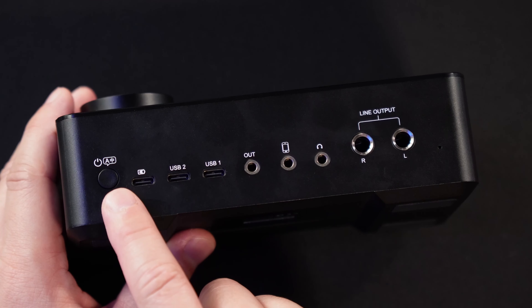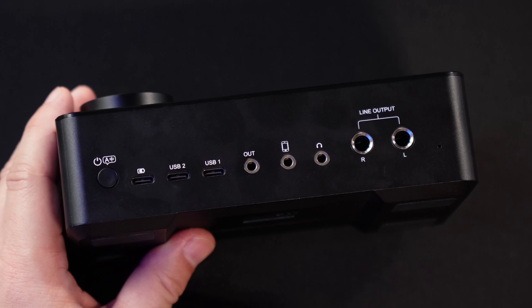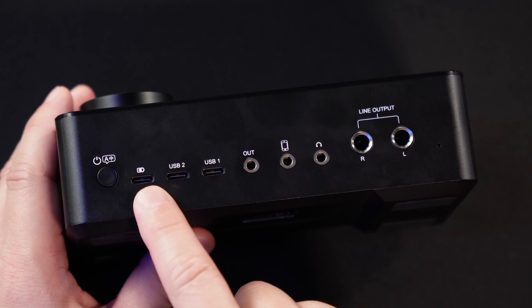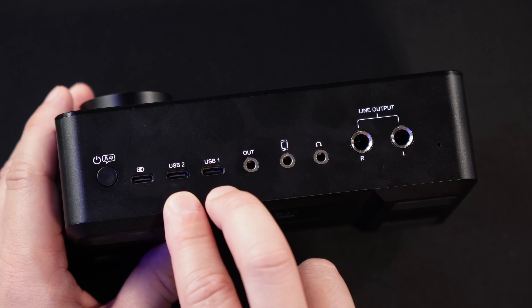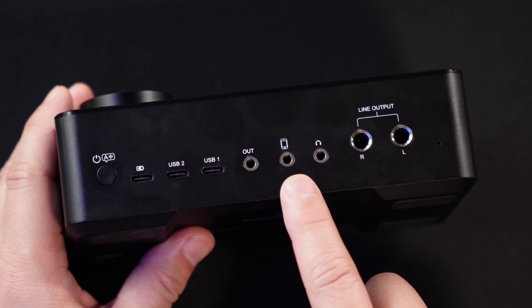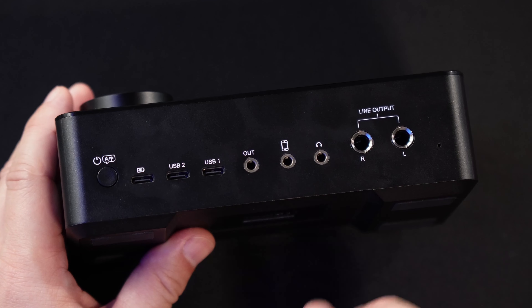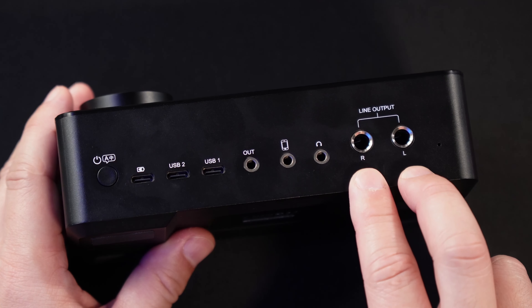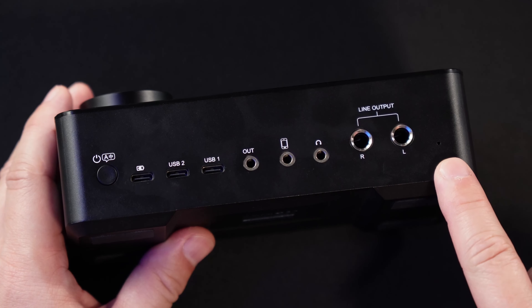On the back of the unit, we have our power button, which switches between English and Chinese. We have our USB-C power port. We have two USB-C connections for independent computer systems to connect to this unit. We have a 3.5mm output, a 3.5mm input, as well as another headphone monitoring port. And last but not least, you have your left-right line output so you can send the signal to a set of speakers or monitoring mixers or other devices. And there, you've got a tiny little reset hole.